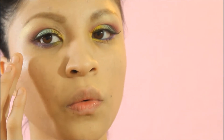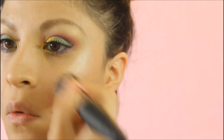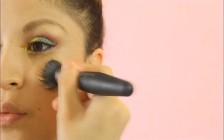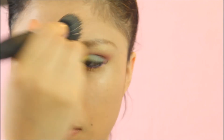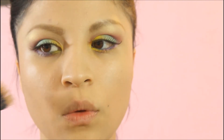I wanted my look to be very fresh and glowy, so I took Boots Illuminating Lotion and applied it to the areas I wanted to highlight. This gives such a pretty glow to the face, it's so inexpensive, and you can find it at Target.